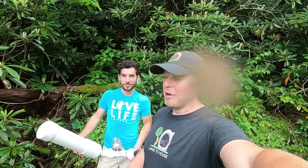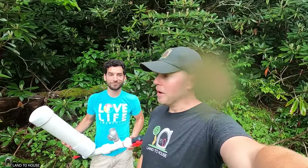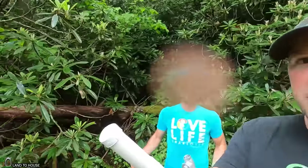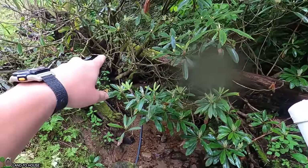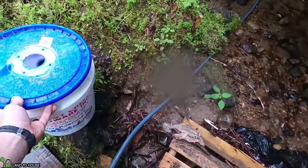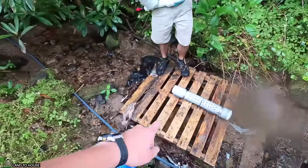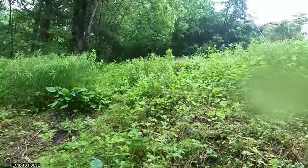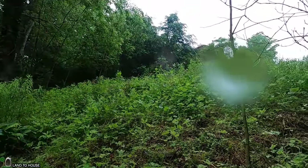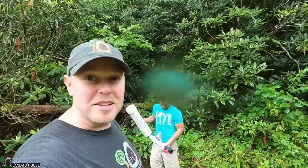Hey, I'm Seth with Land the House, here with my friend David. We are in his creek about to install a one and a quarter inch ram pump. We have somewhere around five foot of head pressure from where we're going to be placing our bucket intake, and we're going to be mounting the ram pump to this crate and then pumping up his hill to a porch next to his house. Let's go ahead and get started.